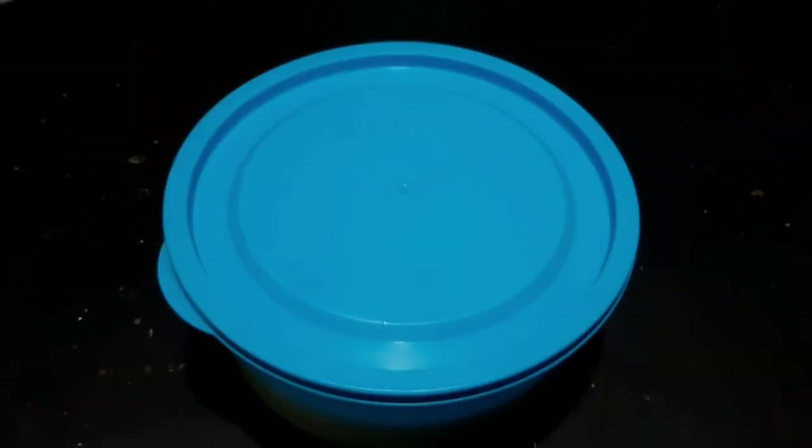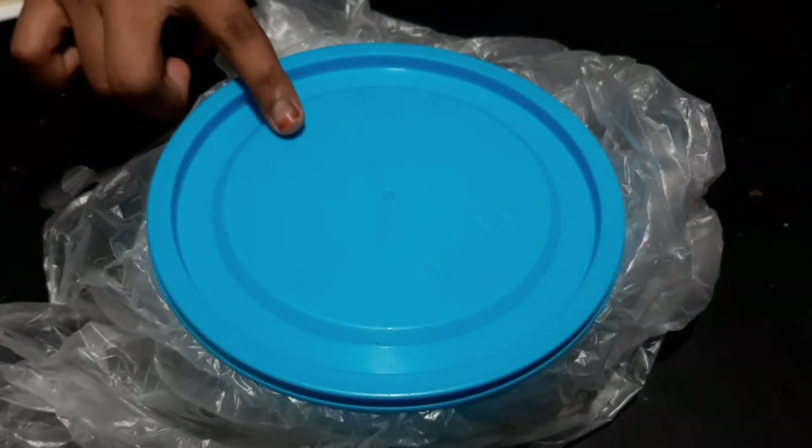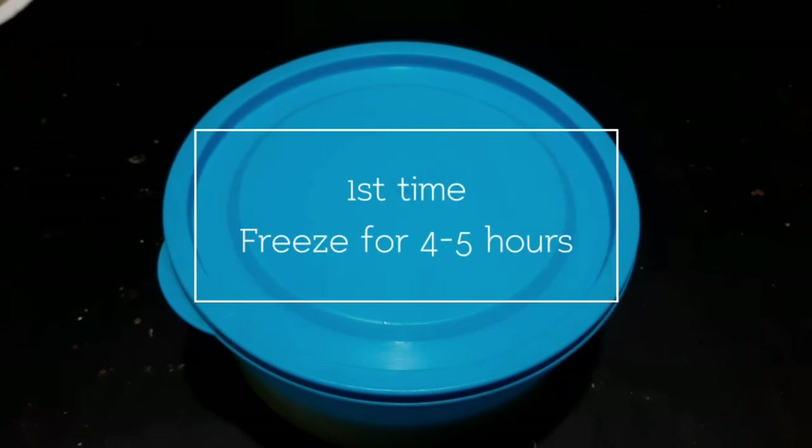Now we will freeze it. Add it to a container and set it in a covered pot. We will freeze it 2 more times, then freeze it for 4-5 hours.